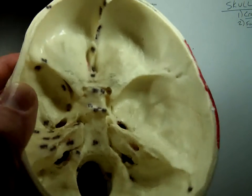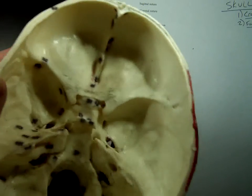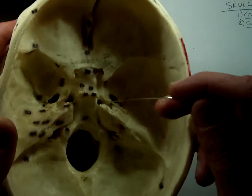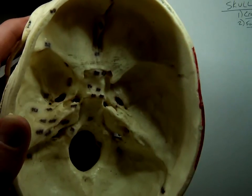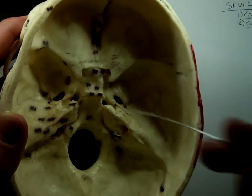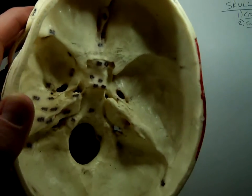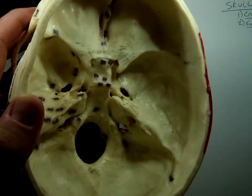A self-respecting cowboy has got to have a lasso, right? Right next to him is this hole here — there's a hole on this side and a hole on this side. That's called the foramen lacerum. I think of it as where he keeps his lasso. Holes in the skull like this are opened for two reasons: one is that nerve bundles — cranial nerve bundles — travel through them.